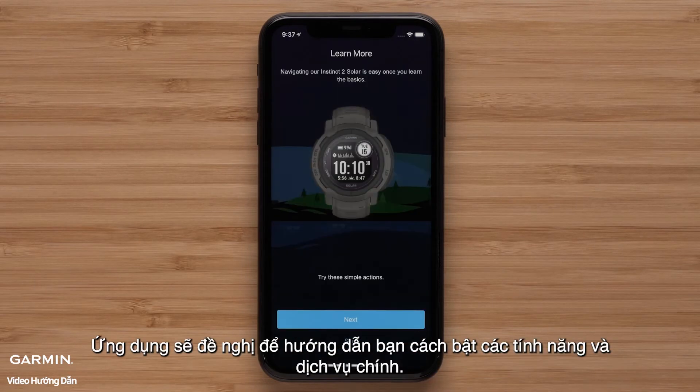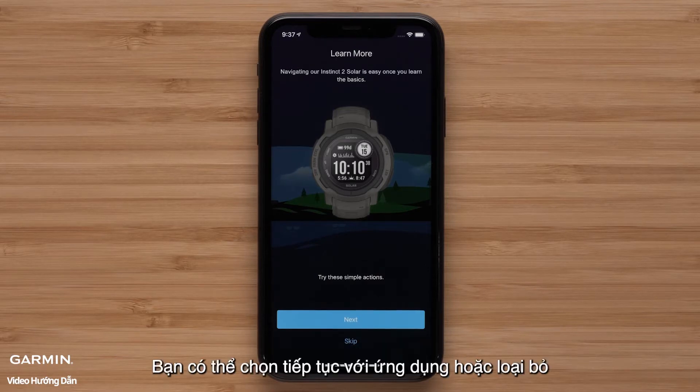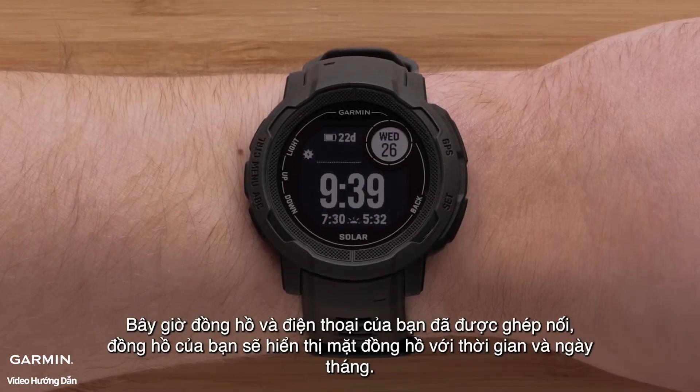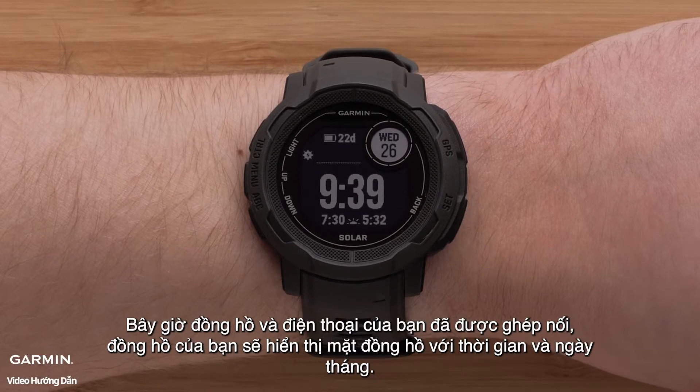The app will offer to guide you through enabling key features and services. You can choose to proceed with the app or dismiss. Now that your watch and phone are paired, your watch will display the watch face with the time and date.